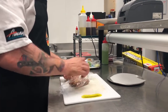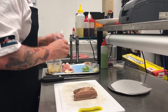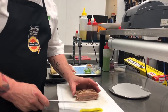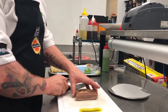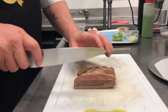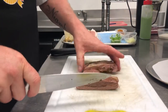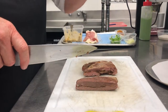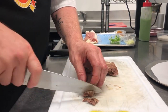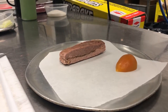Next on the dish we have the lamb belly. It has been marinated in harissa and tapenade and was vacuum-packed for 12 hours, then sous vided for another 12 hours. Once it came out it was pressed so it's nice and firm and can be shaped into any shape you wish. We're just going to put that on the tray and place it into the oven to heat through.